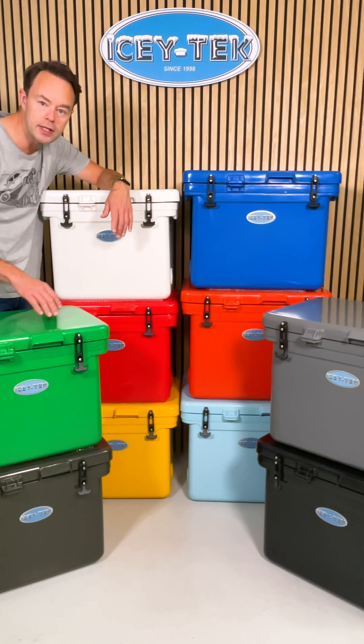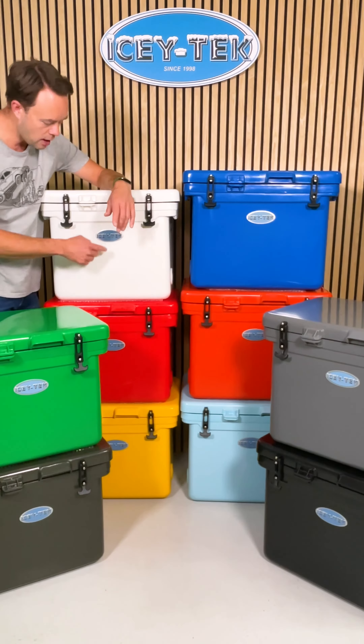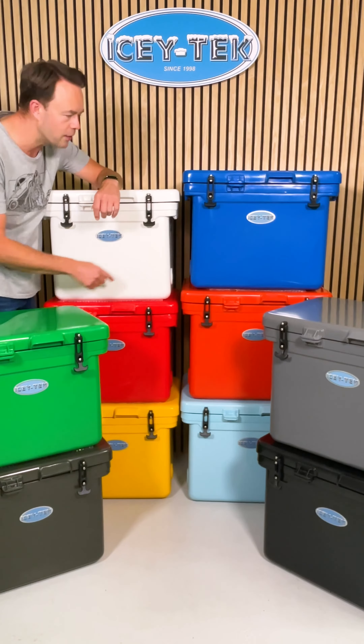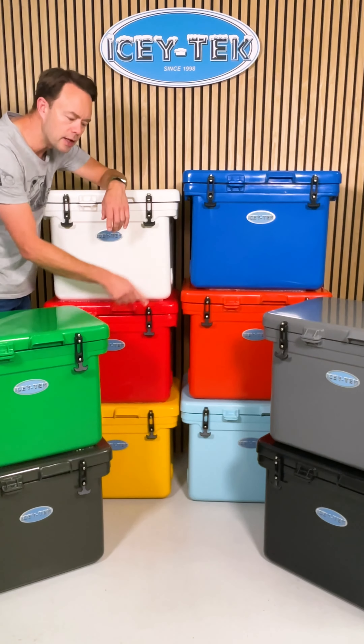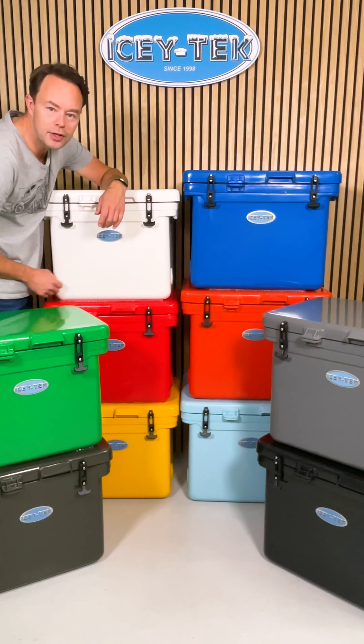We've got forest green, dark khaki underneath, ice white, candy red, sunshine yellow, ocean blue, flame orange, baby blue, steel grey, and jet black underneath there.